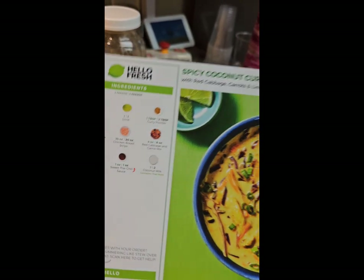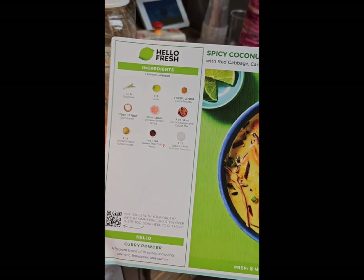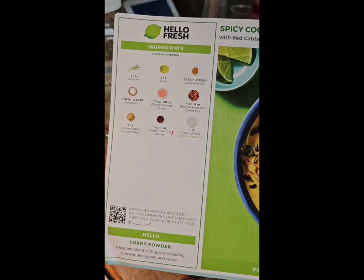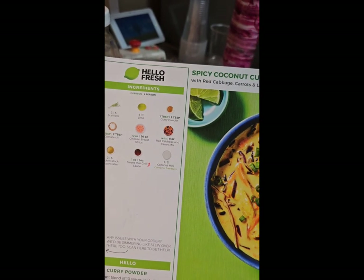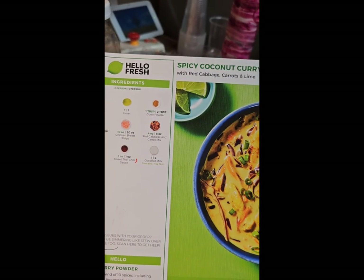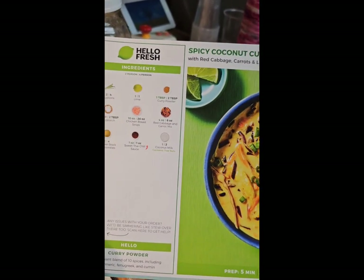We spend $70 a week with HelloFresh. We've chosen a two-person plan with three meals, because we have deer in the freezer and Tony likes to grill on the weekends. We've been doing this for over a year now and we've found it really helps us get through the week. I have meals cooked up and ready when he gets home from work. It's so easy and fun and fresh — they really are.